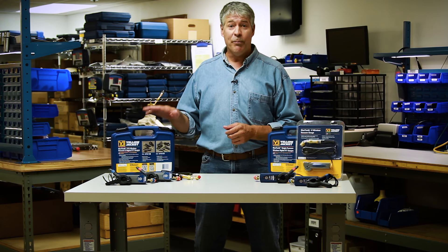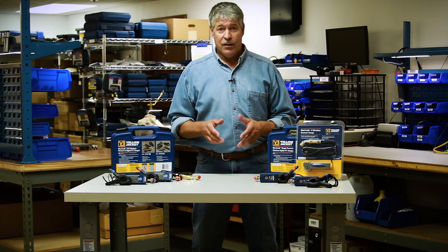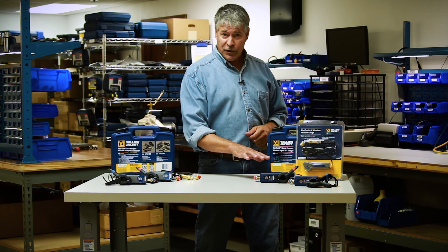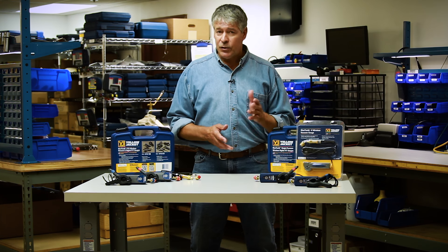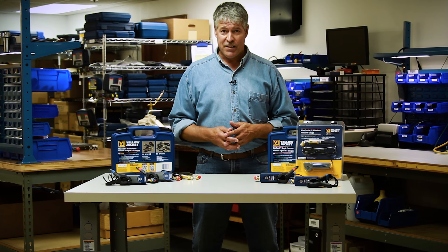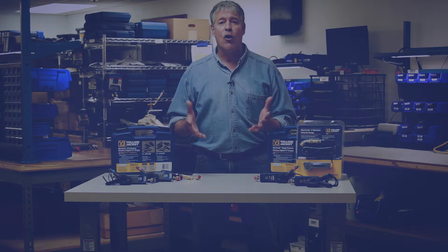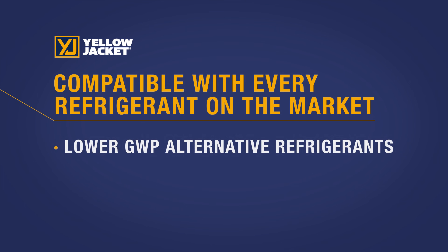I'm going to give you a brief overview of the features of the new ManTooth PTV and ManTooth V. As with the original ManTooth PT gauge, Yellow Jacket has built in some very unique features to help you save valuable time. Essentially it replaces all your gauges, as the ManTooth is compatible with every refrigerant on the market, including the lower GWP alternative refrigerants and flammables.